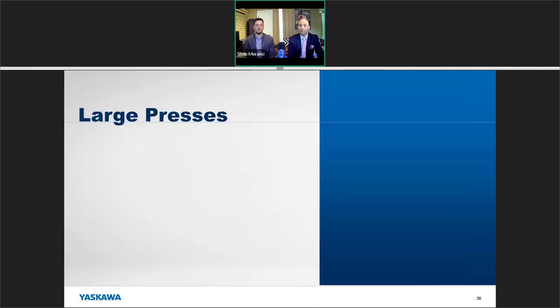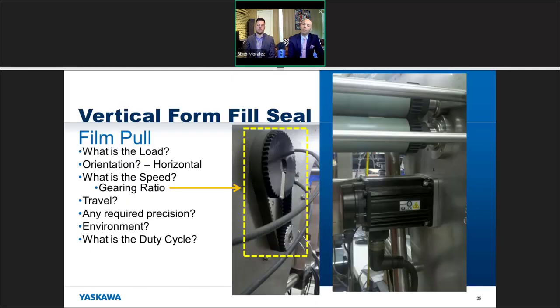When you talk about duty cycle, don't limit yourself to just 'I'm going to work eight hours a day.' Get more information on what the move actually looks like — the machine may move a certain distance, then dwell, then return. For a vertical form fill and seal machine it's probably moving pretty fast, but understanding the actual motion profile will help you size the servos correctly.